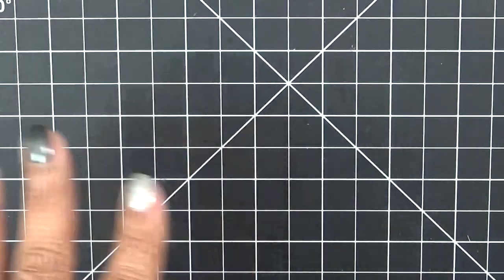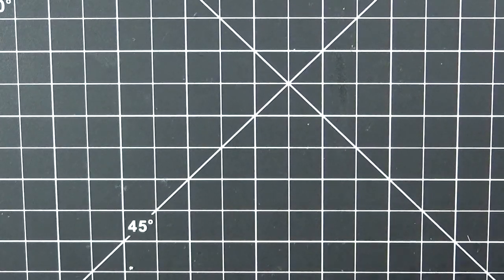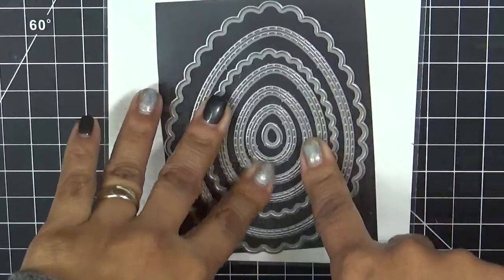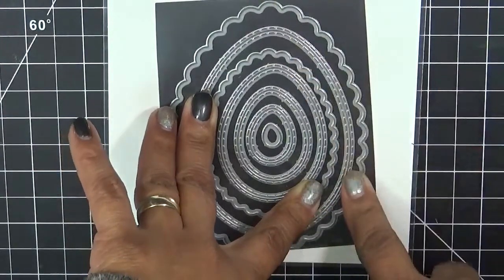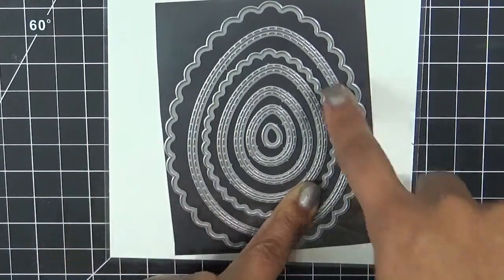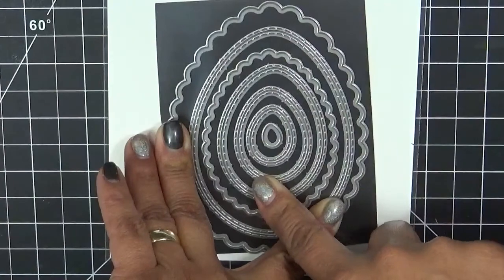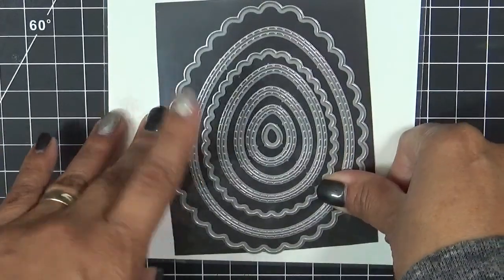The second set is called the Scallop Egg Dies. I'm going to show this to you — since they're dies only, there are no stamps in here. Here they go. When you get your set, they'll all be connected together, and you'll need to use your little snips or wire cutters. Put your safety glasses on and trim and separate them. There are a total of seven dies in this set: two scallops and the rest are regular eggs with stitching on the inside and out. If you want to make a shaker card, it will be super cute.